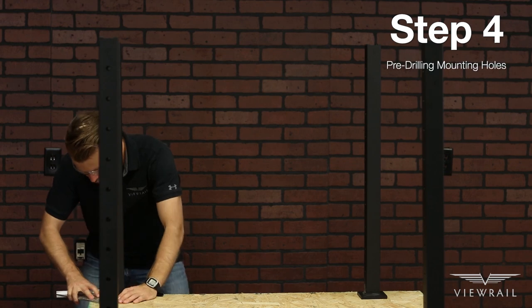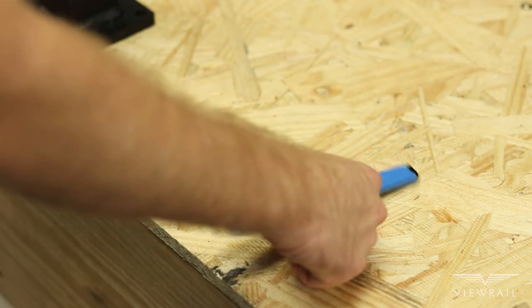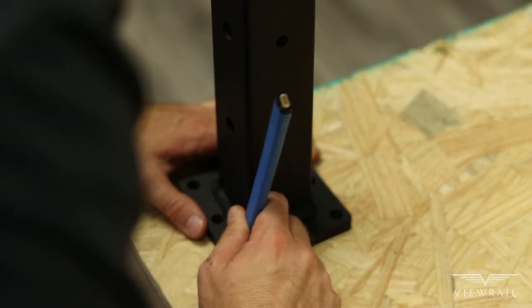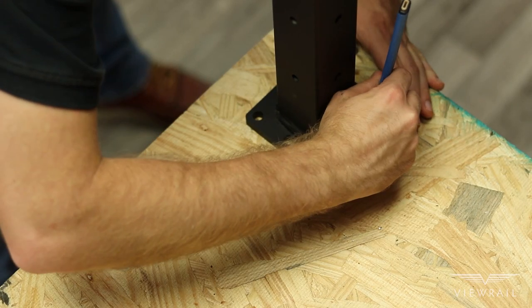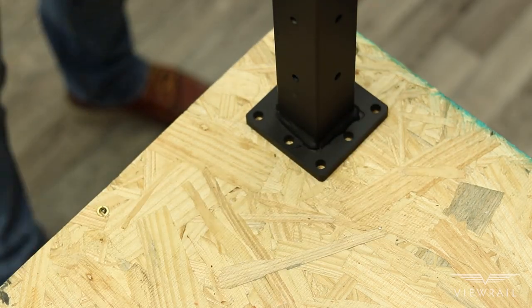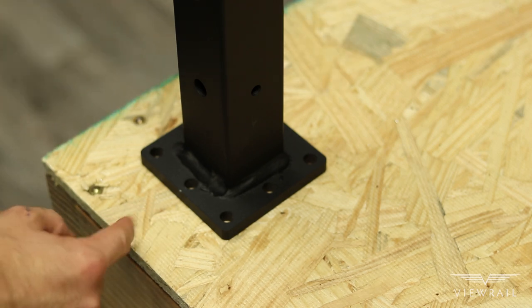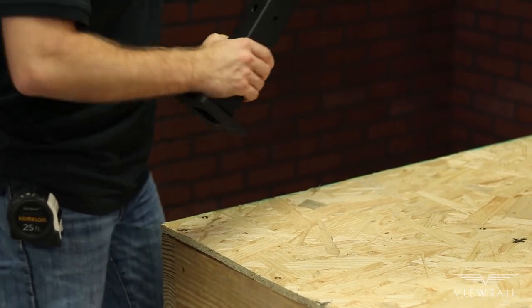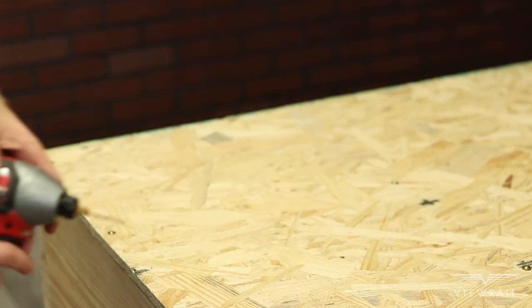Step 4: Pre-drilling mounting holes. Now that you've confirmed the placement of your posts, mark the location of all your mounting holes with a pen or pencil. If possible, you always want to use the four corner holes. If that presents any issues, make sure to populate one hole on each of the four sides of the posts. Removing each of the posts, use a 3/16 inch drill bit to pre-drill all mounting holes.